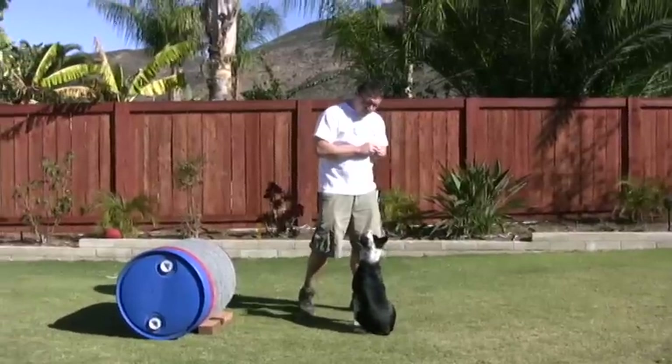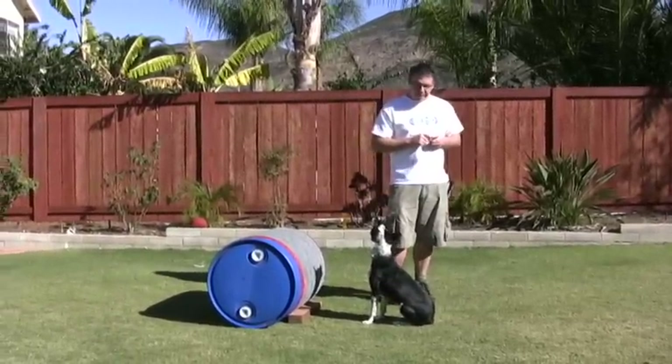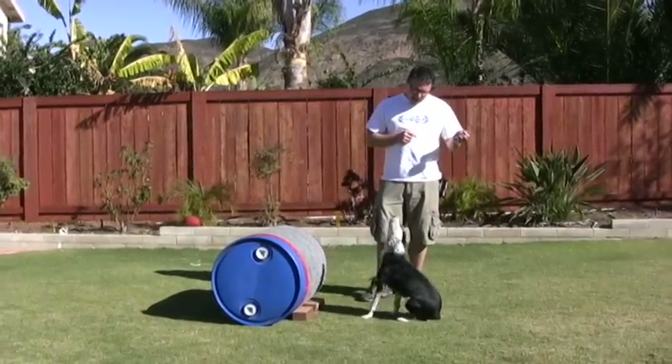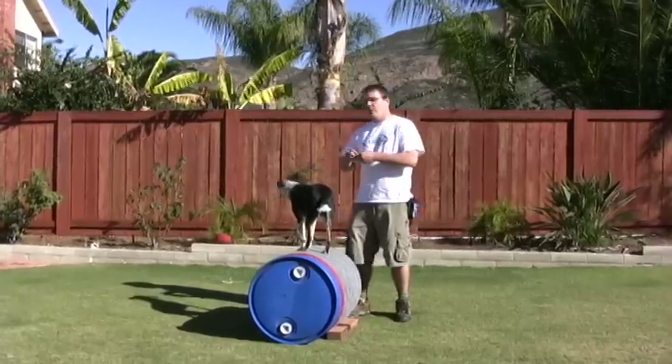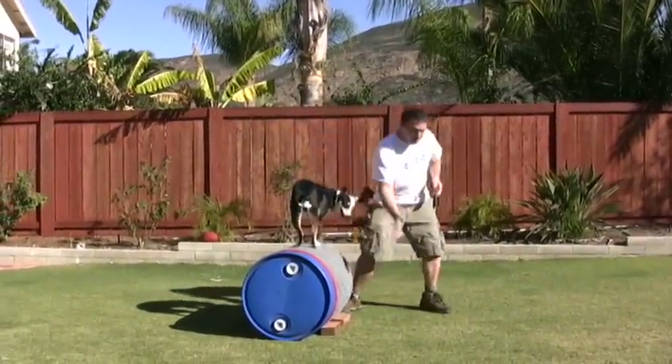First thing I want to work with Roxy — she already has value added to the barrel — so I'm going to show you real quick how to add value to the barrel. I can take eye contact, yes, and reinforce on the barrel. The dog is going to go to where the reinforcement happens, and then I'm going to pump her full of cookies up here and ask her off.